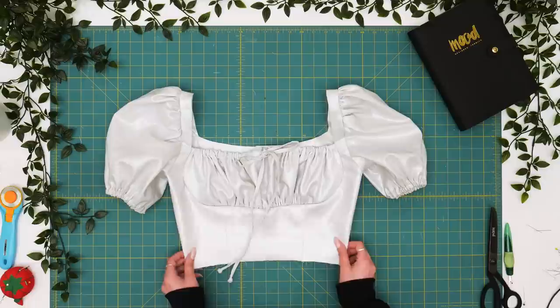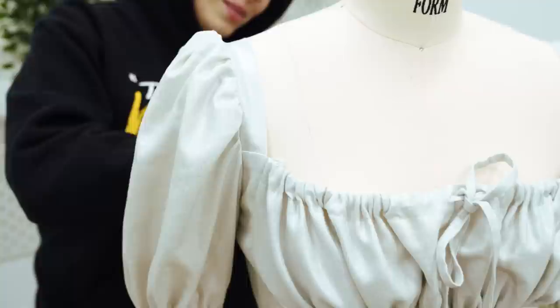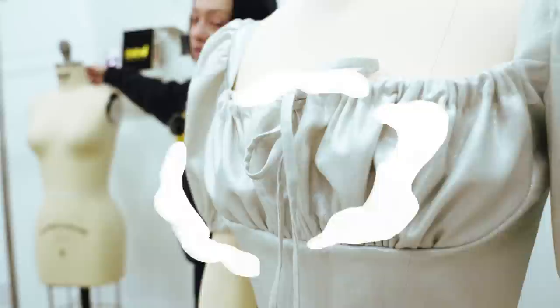Now we've finished the bodice. We've got our drawstring across the top clean finished edge of our bust panel, our princess seams in place, our sleeves set into the armholes, and we've created that elastic casing in the hems. We're going to jump into the skirt now and can throw in the zipper after we've attached that.